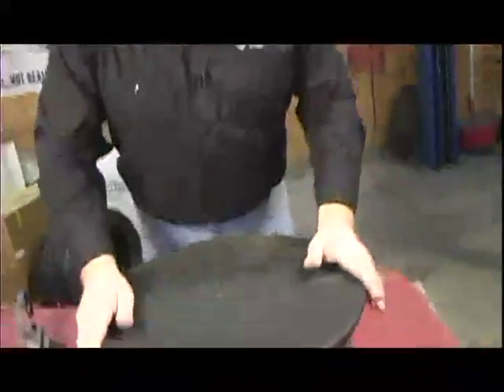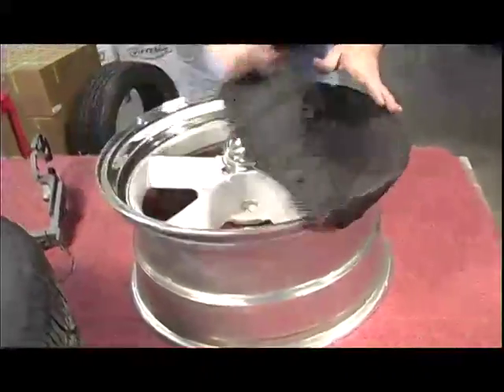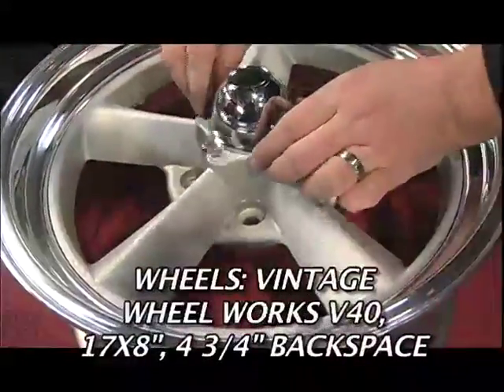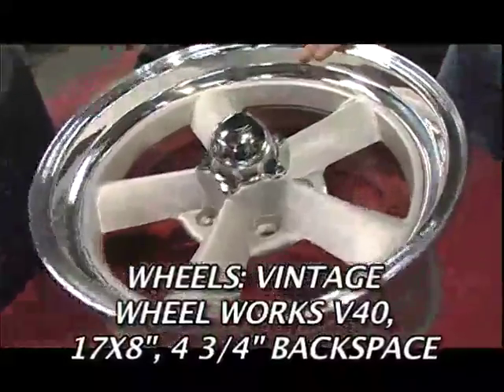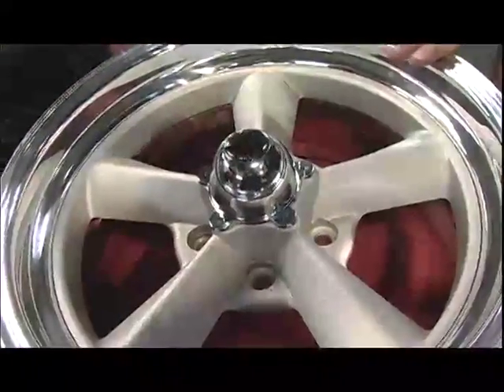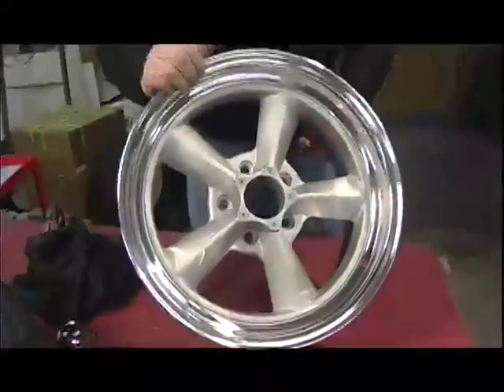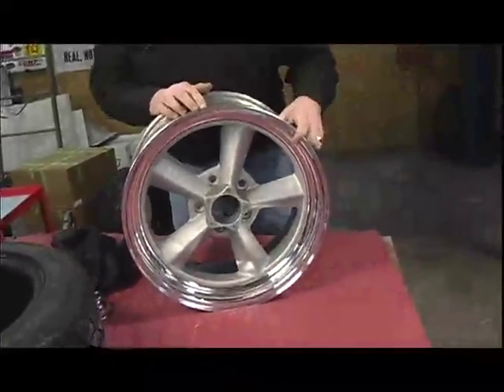The wheels we got are from Vintage Wheel Works and these are called V40s. The reason we chose these is that this particular style is a very classic, period-correct style for these cars. This wheel is going to look good on this car 50 years from now — and that's what we wanted: something that wasn't too trendy.